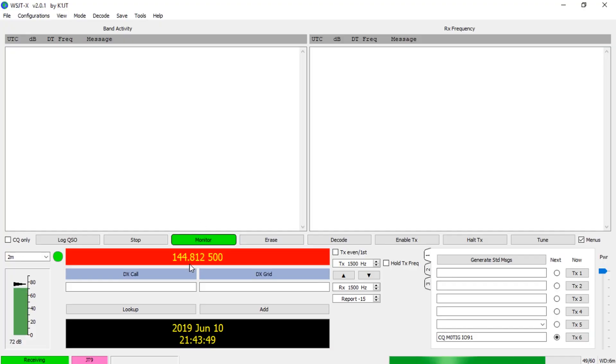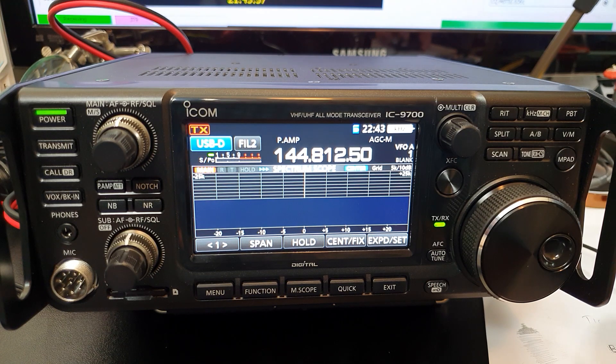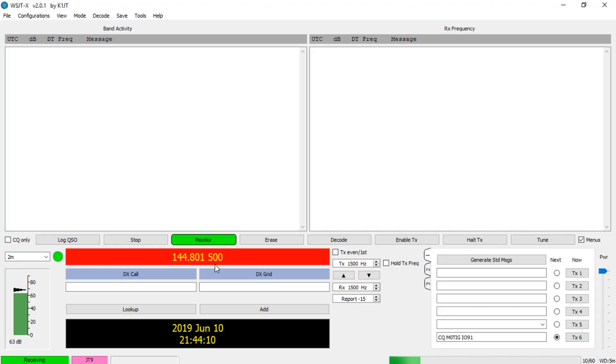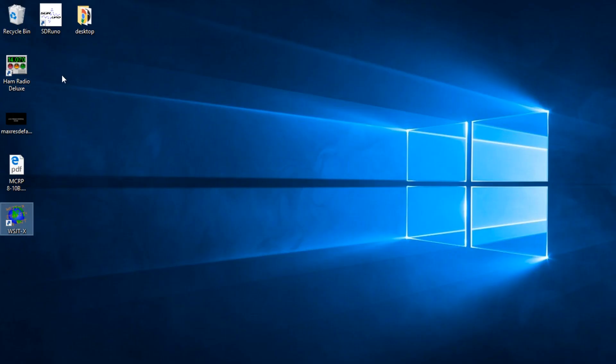That's pretty much job done with WSJT-X. You'll see down here in red it shows 144.125 and on the radio it says exactly the same. The radio will follow the software and the software will follow the radio - as you change frequency it changes on the display. That's the radio software and computer software communicating with each other.